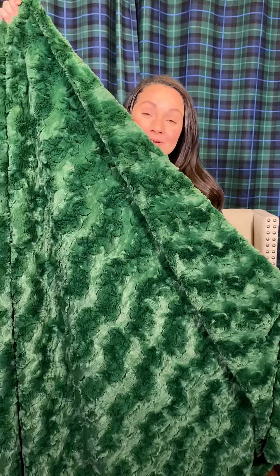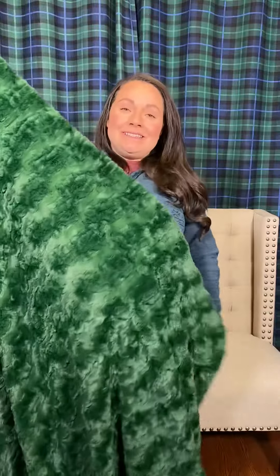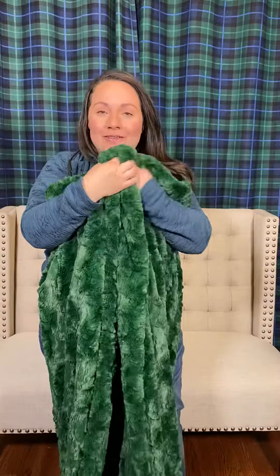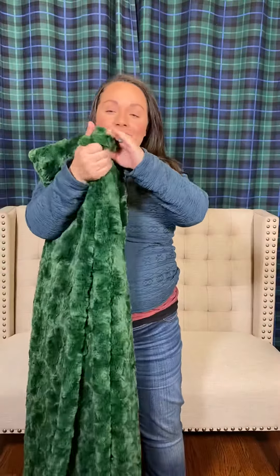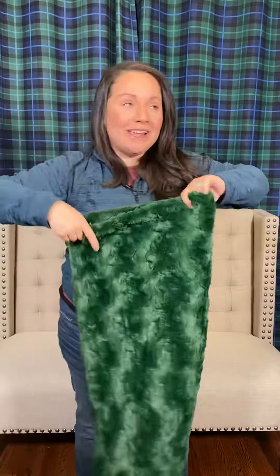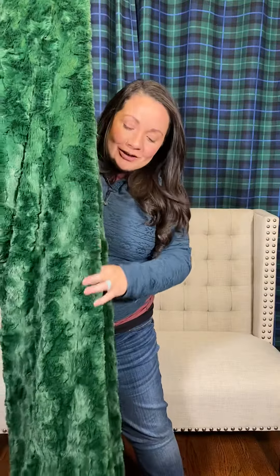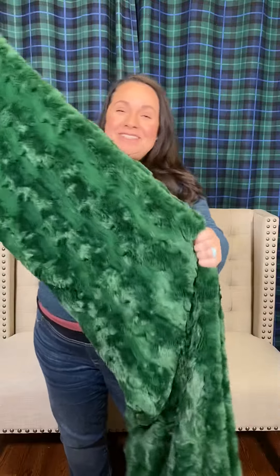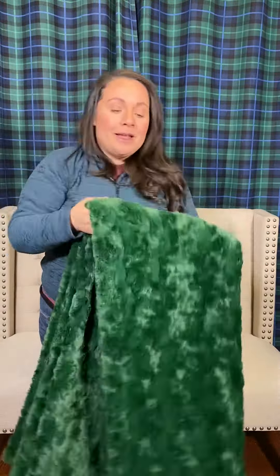Here we have the Glacier fabric in the evergreen color, and it is absolutely stunning. It reminds me so much of the evergreens here in Montana, especially in the summertime when they're just so luscious and green on the landscape, on the mountains. This is like your Mission Mountain Minky green — it's so good. And of course, this is a great one for Christmas too; it's just that really good traditional Christmas green.